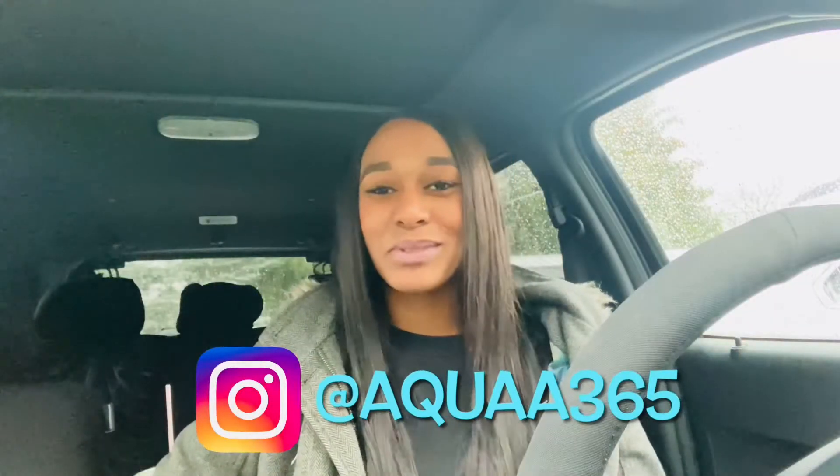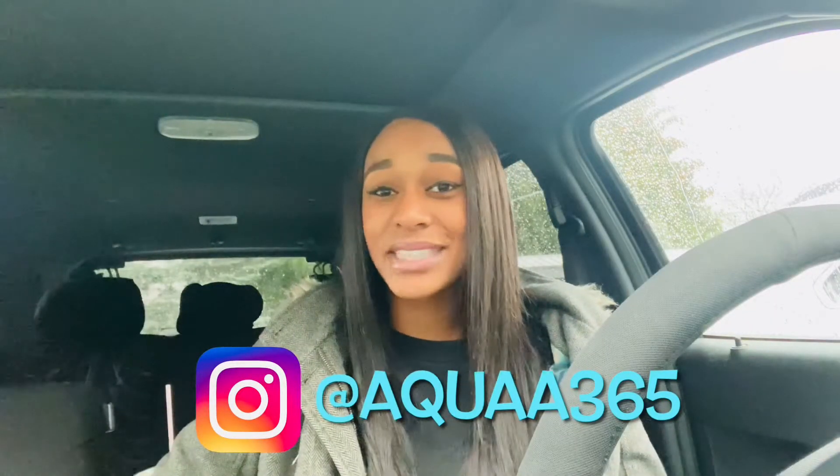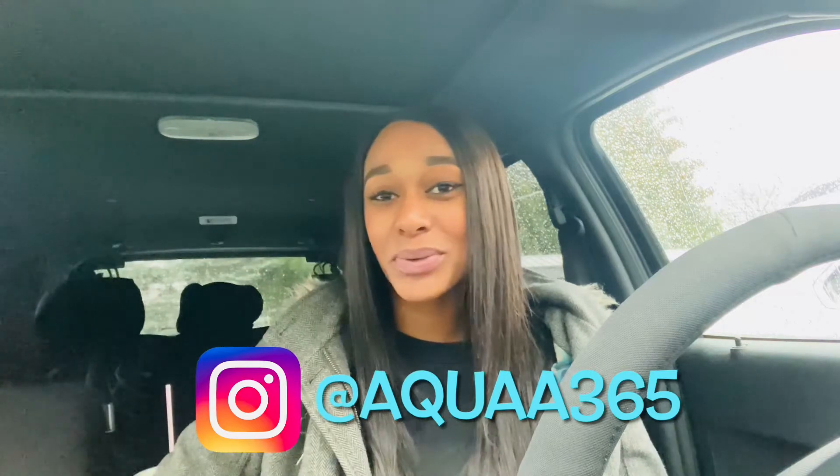Hi guys, welcome back to Diamond's Reviews and Things. For today's video I am going to be showing you my portable vacuum cleaner. Yesterday I went out Christmas shopping and I didn't have any success. However, I did find something for myself. I don't know what is up with me and finding these portable whatevers, but I just feel like it fits. I've done a portable washer, a portable dryer, a portable blender, and now I have a portable vacuum. I actually found this at Walmart.